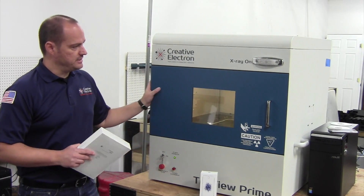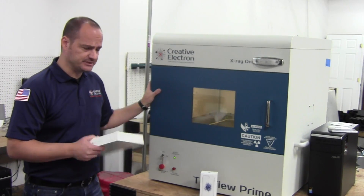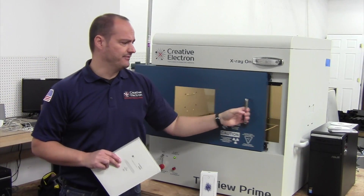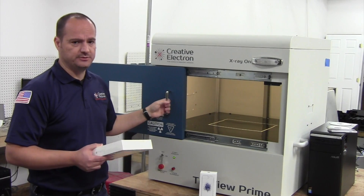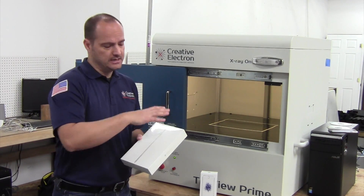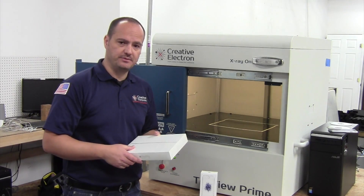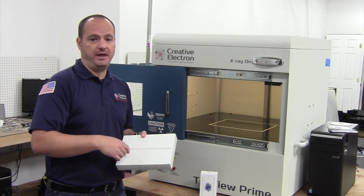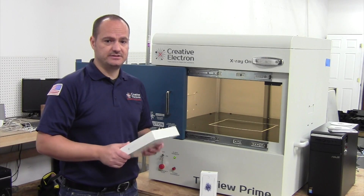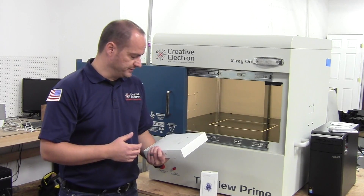Today we're going to be using the TrueView Prime S to collect these images, and we're going to do that because it has, as you can see here, a very large sensor. It's a 12 inch by 10 inch sensor, so we'll be able to show an image of the whole iPad in one shot. We're also going to post some images of previous iPads so we'll be able to compare how the iPad Pro that Apple just released differentiates from previous versions of this device.